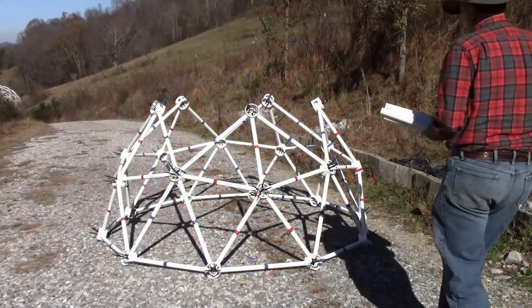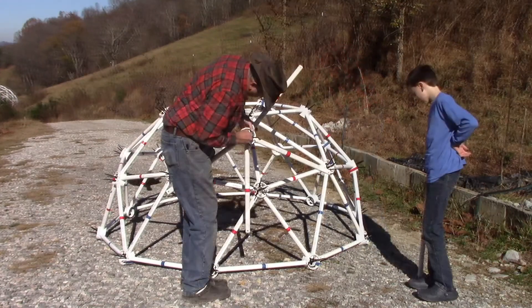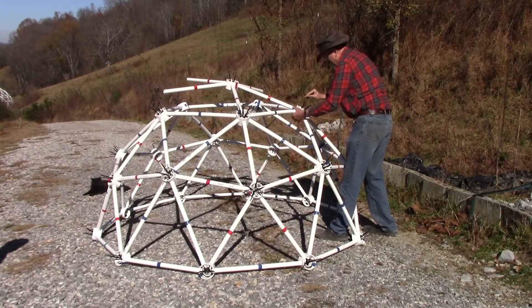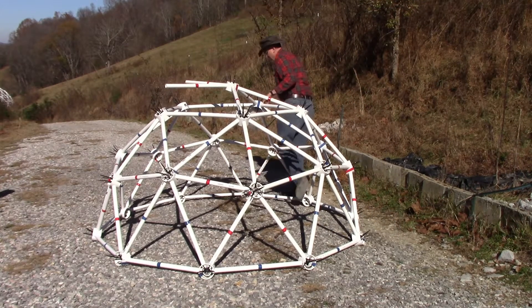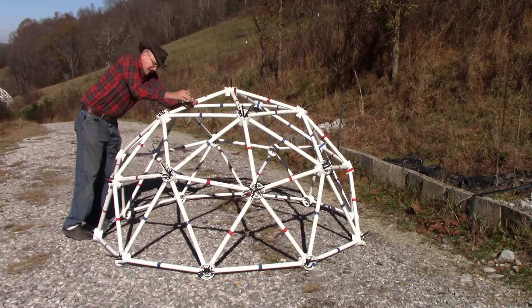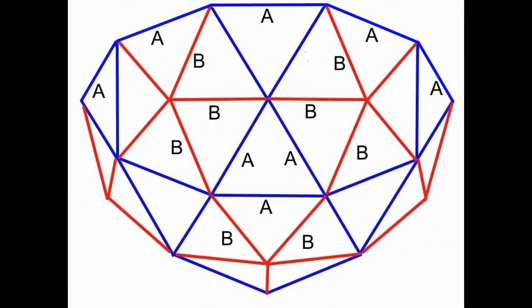Complete the top of the second tier with five blue struts. Connect five red struts to a red hub. Slip three of the struts into the top of the dome and secure with zip ties. Pop the last two struts into the hub simultaneously to complete the dome.